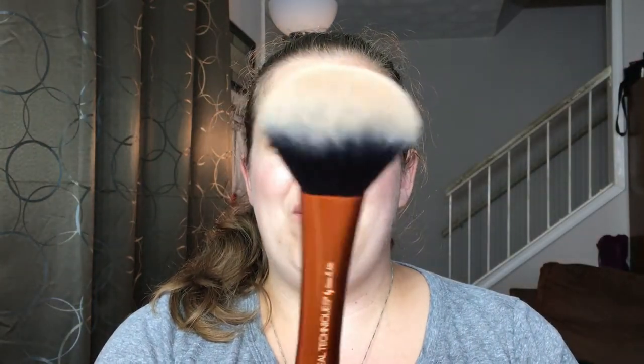We're going to start with bronzer brushes. My top brush for bronzer is the Real Techniques Powder Brush. It's really fluffy, kind of on the thick side, and it deposits the perfect amount of bronzer all over the face. It does a fantastic job, it's super soft, and I think this is like eight dollars — you can find it at Ulta, Target, or Walmart.